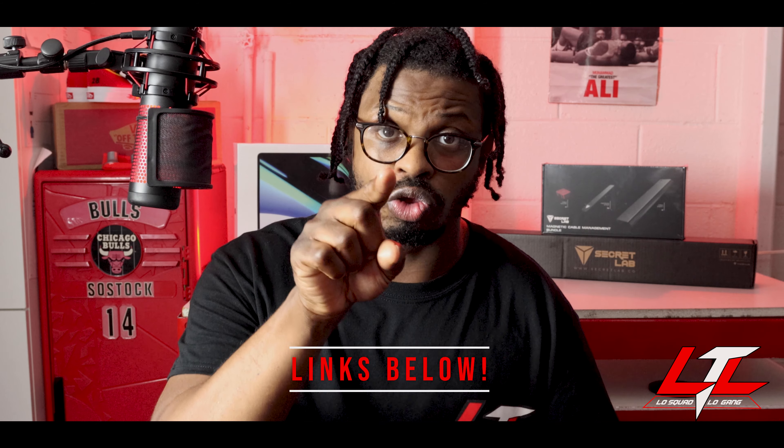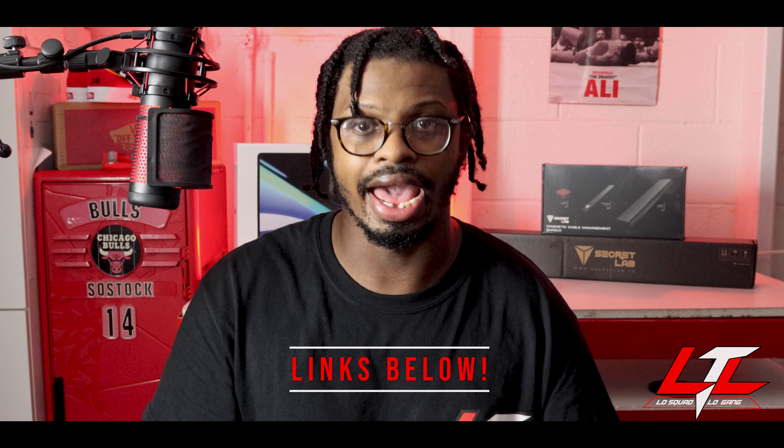Everything I talk about in this video I will leave a link in the description so you guys can have easy access. I'm gonna start off with the item that gave me the most trouble getting, which is my MacBook Pro.